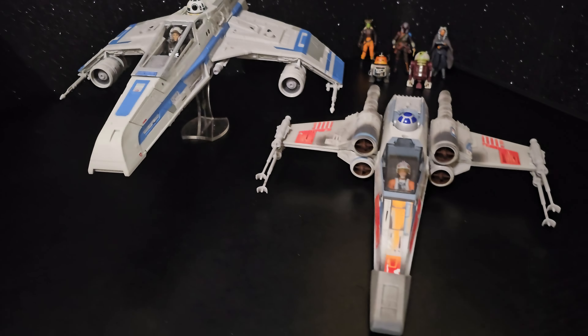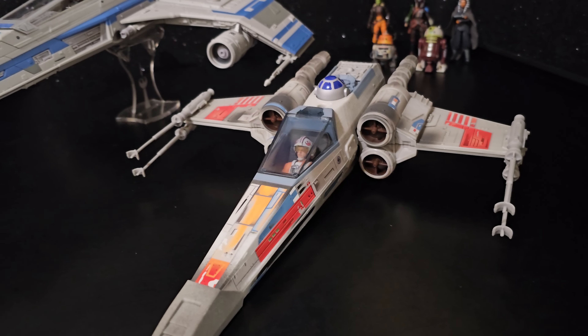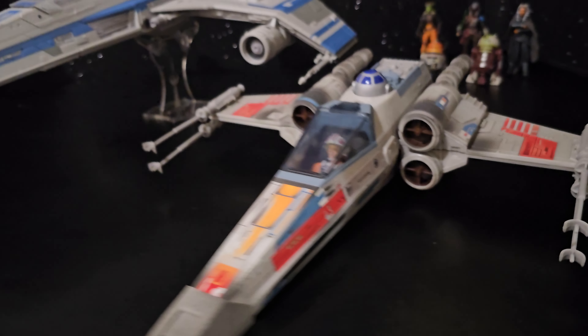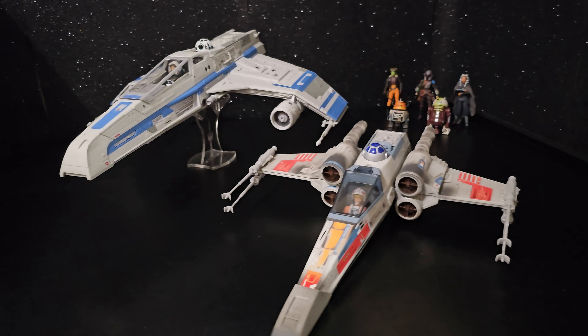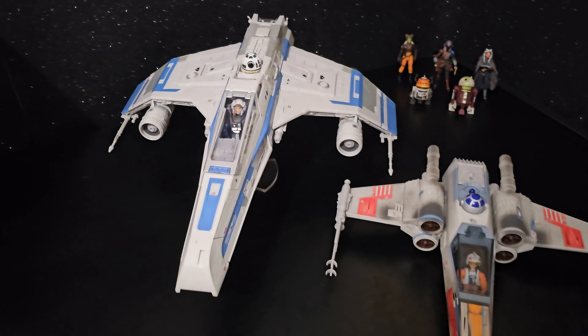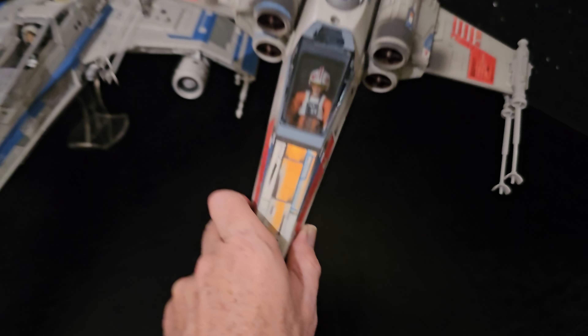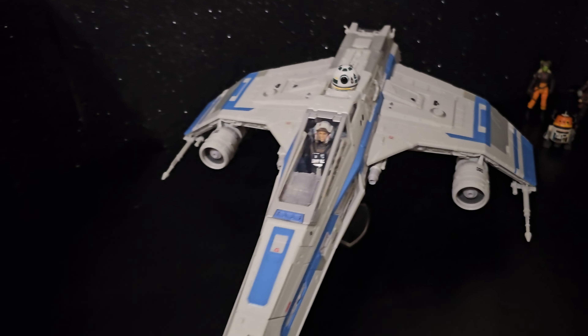Big improvement on the old OTC X-Wing. You could say that one's too small, but this one — just right.